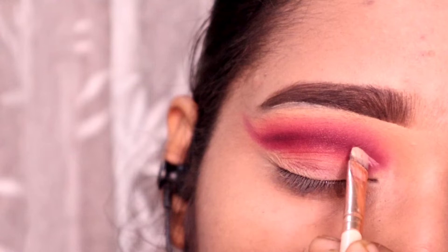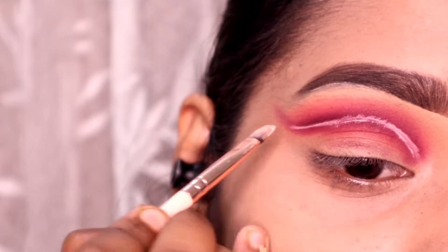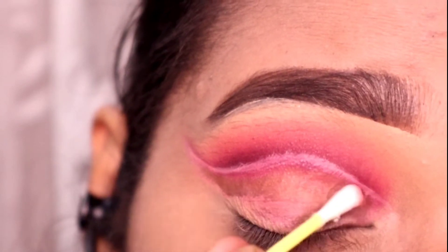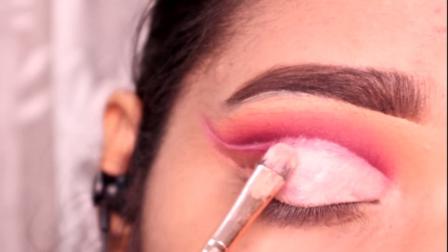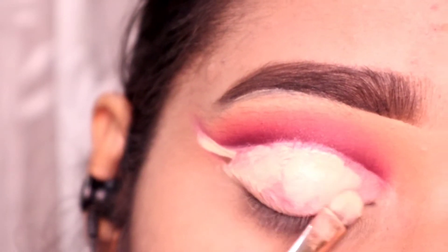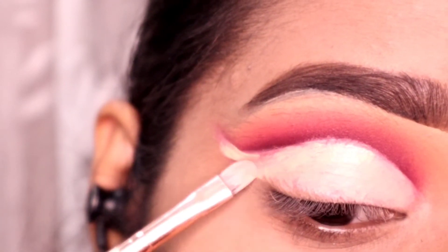Next I have a concealer and I need to cut the crease — I will mark the area properly. After that, I will use micellar water and a cotton q-tip to clean my eyelids, clearing any fallout from the eyeshadows. Next I will paint my eyelids with the same concealer so the cut crease looks clean and defined. We have cleaned it properly and I will apply the concealer properly.